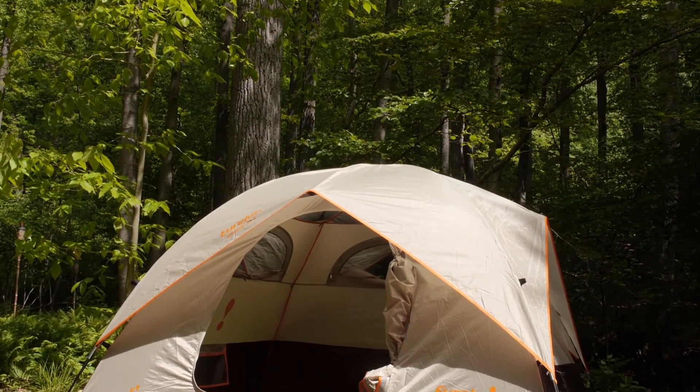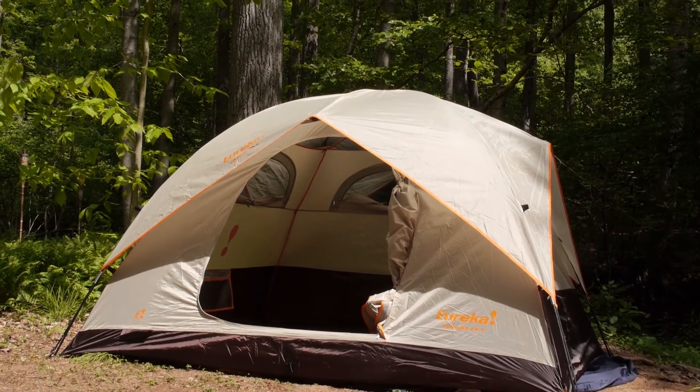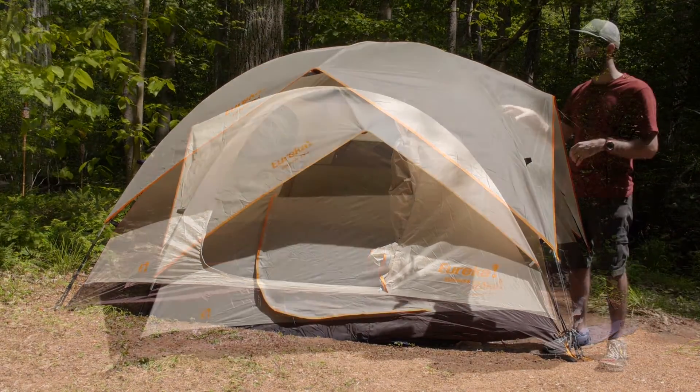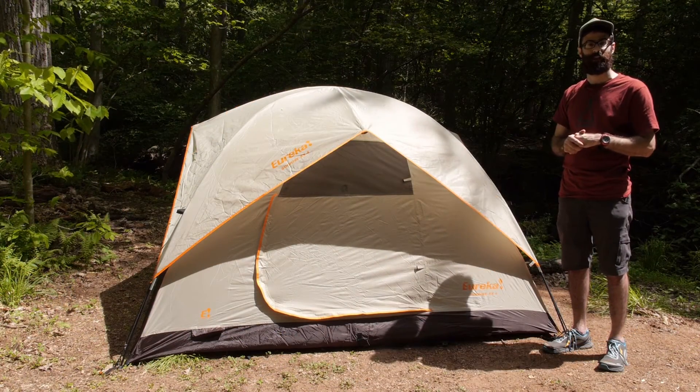So there you have it — the Eureka Sunrise EX4. A lot of camp friendly and family friendly features at a really affordable price make this tent a great recreational camping value.